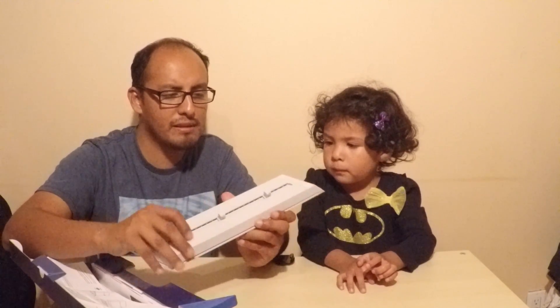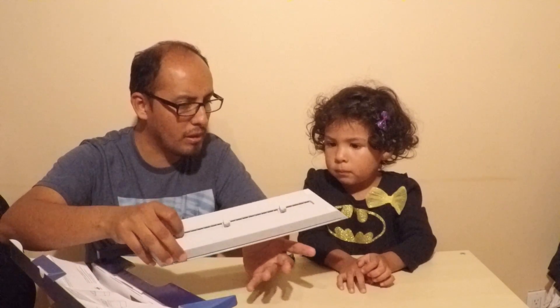Estos son los candados, los que sujetan — más que nada — el PlayStation a esta base. Esta es la base. And are we going to put it on?